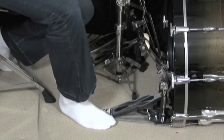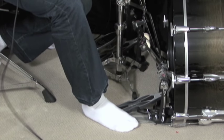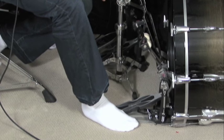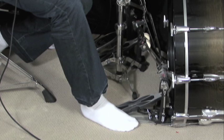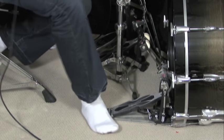One thing to talk about with these pedals: they're freakishly hard to clamp onto the bass drum because there's rubber on both the top and bottom. It's almost like you have to squish the pedal on and push really hard. It's really hard to tighten once it's on there.